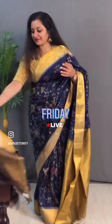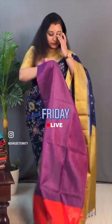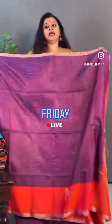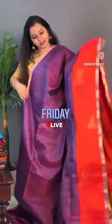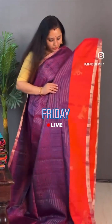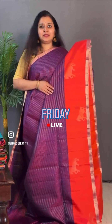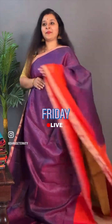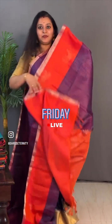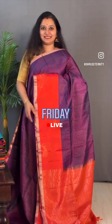This is Deepa — the one that she is wearing is priced at ₹11,699. Moving on to saree number 3, priced at ₹8,999.